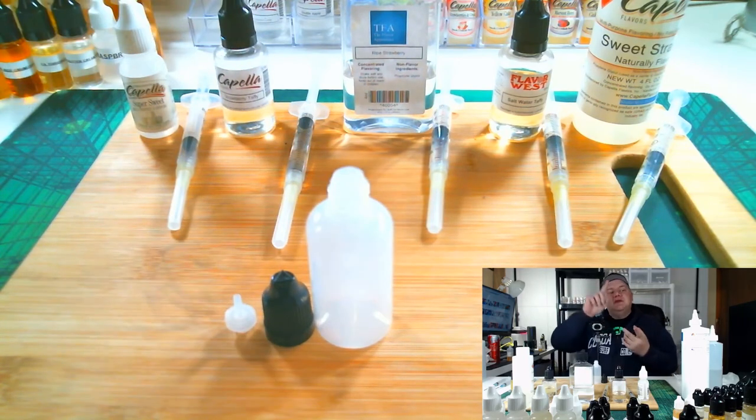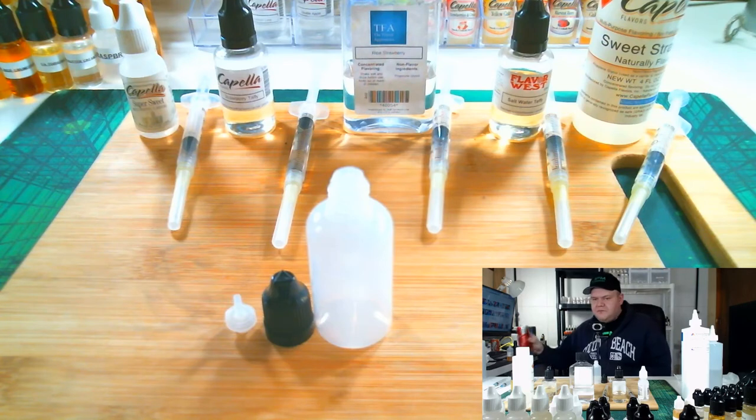So now that I've explained the bases and the flavors to you — where to get them — let's mix by syringes. The first thing you want to do when mixing by syringes is make sure you have all your syringes. Also make sure you wear your gloves. I think the better practice is just be safe and wear gloves. When you're handling nicotine you're not going to want to get that on your skin.